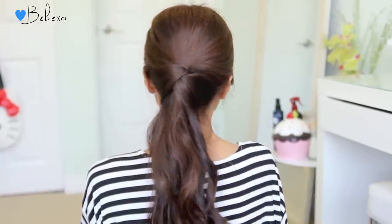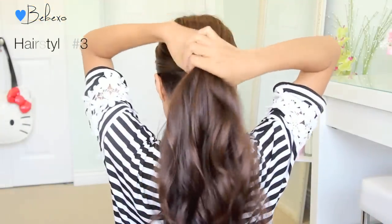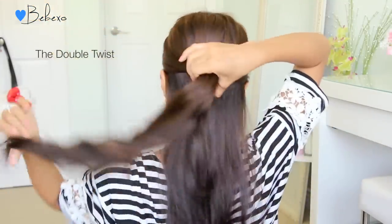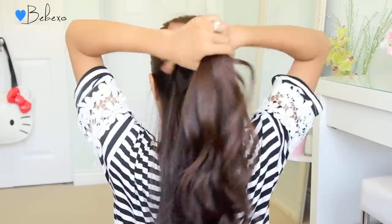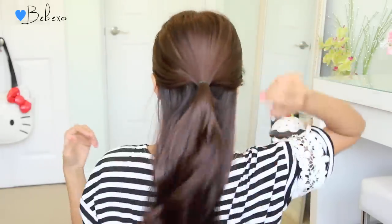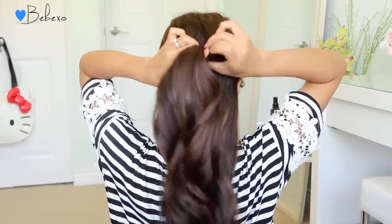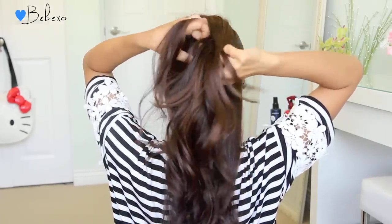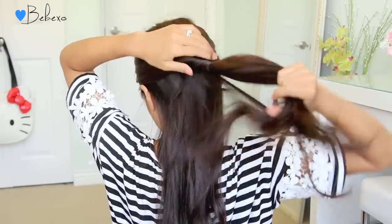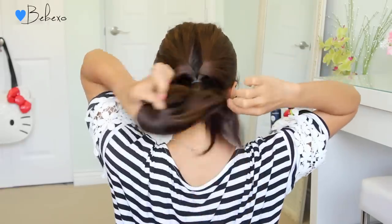The final hairstyle is called the double twist. First, part your hair and tie the top half up. For this particular look you have to tie your hair loosely — don't make it tight, just have a nice loose ponytail. Then create an opening at the top and flip your ponytail in. Gather the rest of your hair and tie it into another loose ponytail.